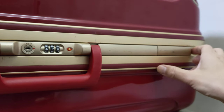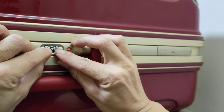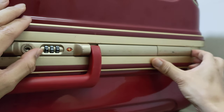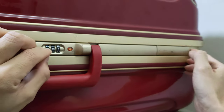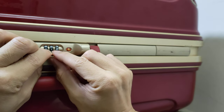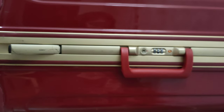Nope, it's still locked. But since I've lined up these three dials along the longer tab, we're just going to rotate them all at the same time. We've got six-seven-eight, so now we'll do seven-eight-nine — no. Eight-nine-zero — no. Nine-zero-one — no. Zero-one-two — no. One-two-three — there we go!